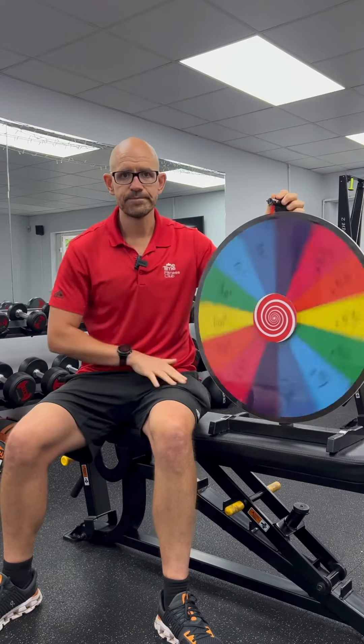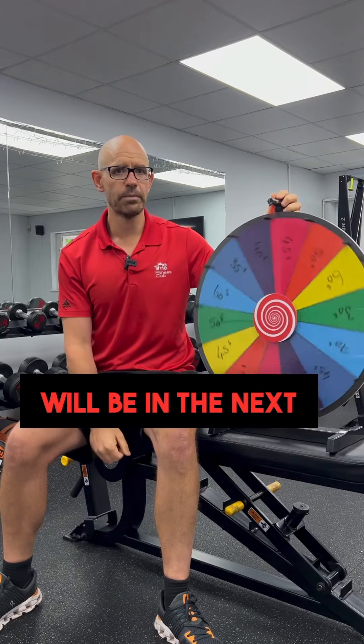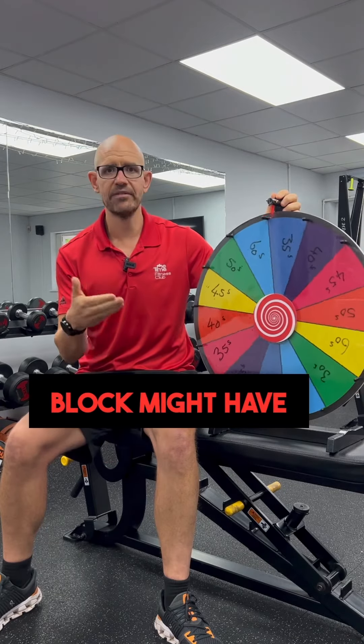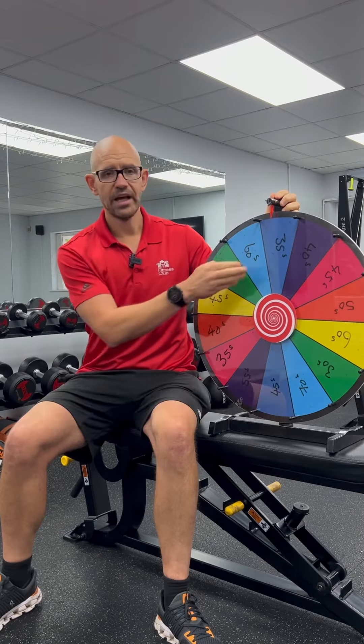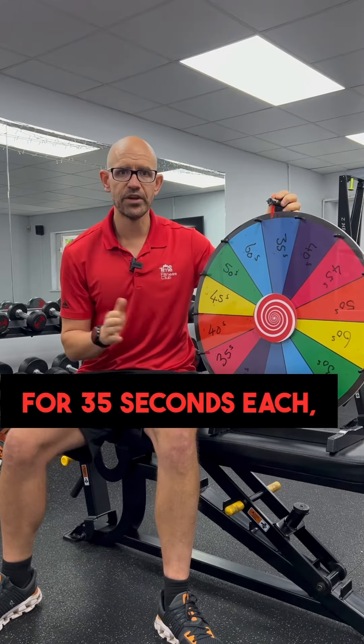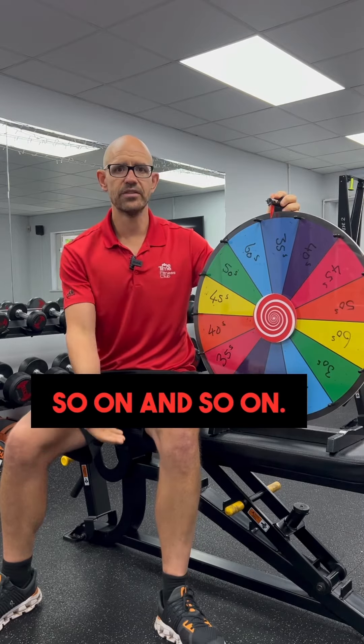When they've done that block, we spin the wheel again to determine how long each exercise will be in the next block. The next block had exercises like the assault bike paired with battle ropes, and they would do that — in this example for 35 seconds each, three times round — and then so on and so on.